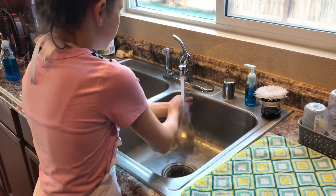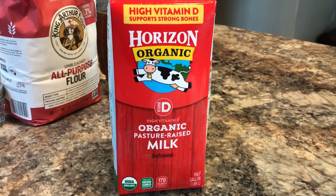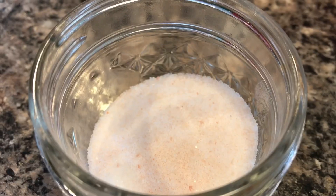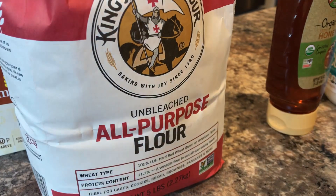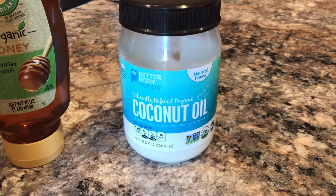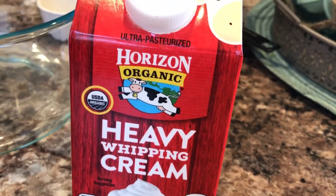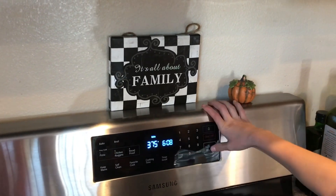Before starting your recipe, please make sure to wash your hands. You are going to need whole milk, Himalayan salt, butter, all-purpose flour, honey, coconut oil, and heavy whipping cream. Before starting, please preheat your oven to 375 degrees.